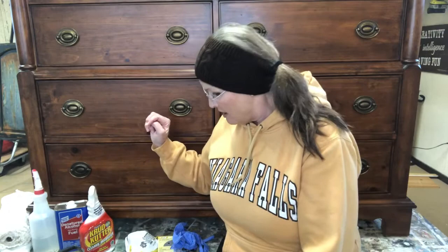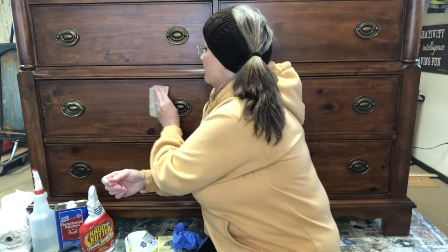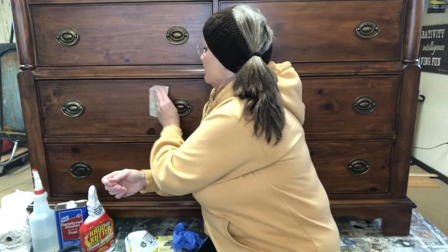The next step is scuffing up the surface — and when I say scuffing, I'm talking about sanding. Sanding doesn't have to be a lot; what you're doing is just roughing up the surface enough to allow the paint to stick properly to the wood. Here's a 220-grit sandpaper — you can go anywhere from 120 to 220 grit — and just scuff up the surface. I like to go with the wood grain, back and forth, just enough that you can see that shine come off.